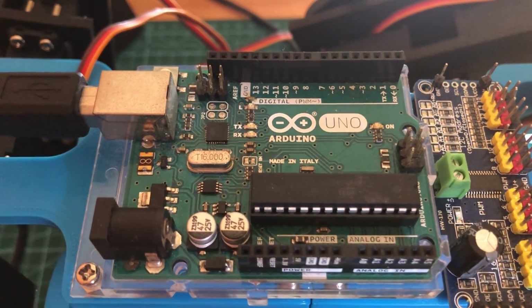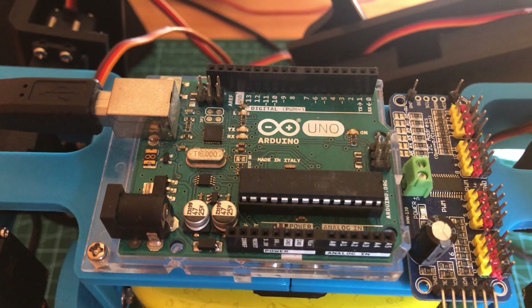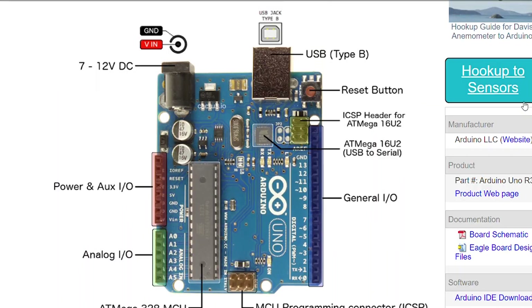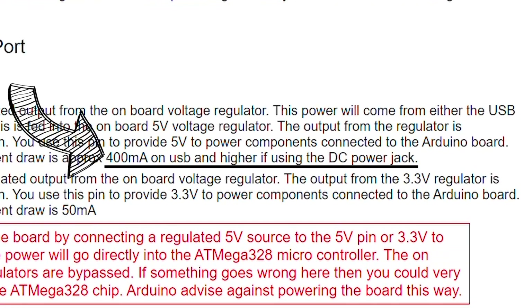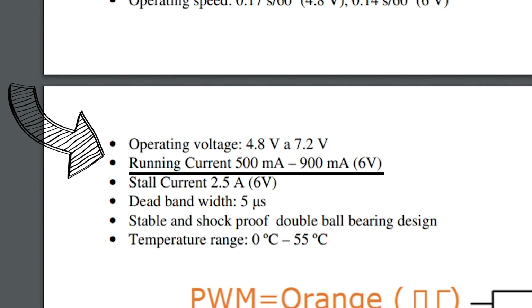So finally all I needed was a microcontroller to control everything. The microcontroller I'm going to use is the Arduino Uno. The maximum current you can draw from its 5-volt pin is only around 500 milliamps, but each servo motor requires 500 to 900 milliamps to operate.